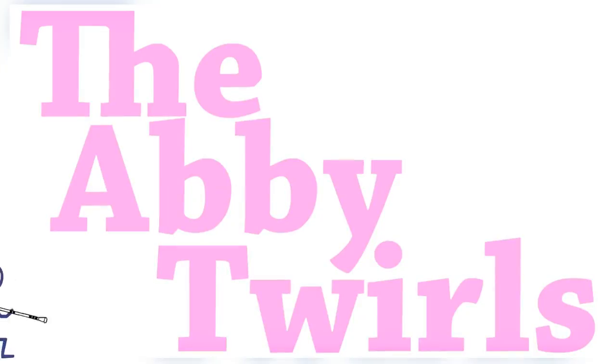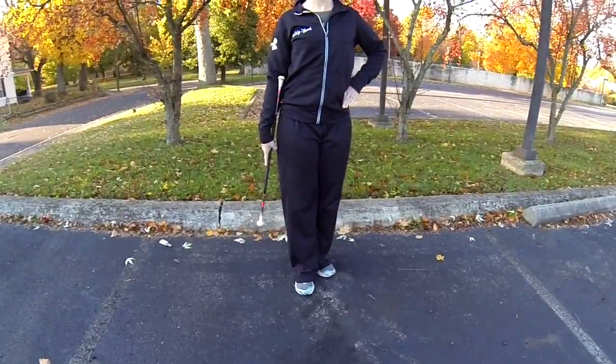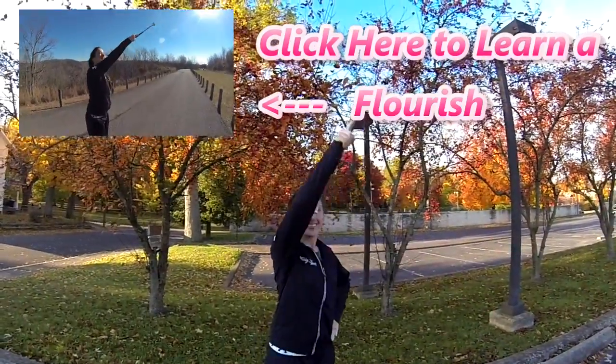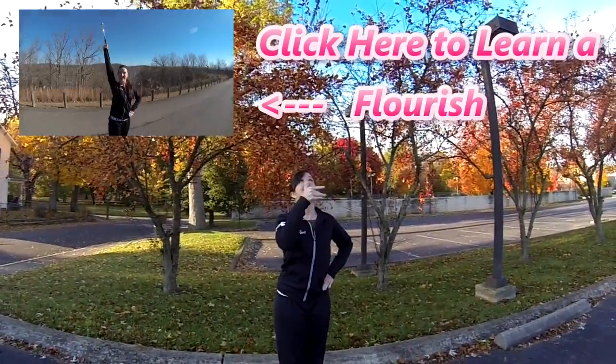Start this twirl with the baton in your right hand in a cradle position, left hand on your hip, and feet in a right tee. Do the flourish twirl that you have learned in my previous video. Once you complete the flourish, bring the baton in front of your belly button for a thumb toss. Do not let the baton stop moving.